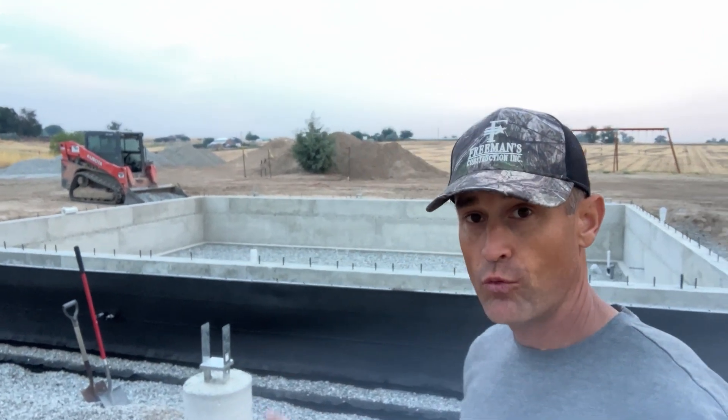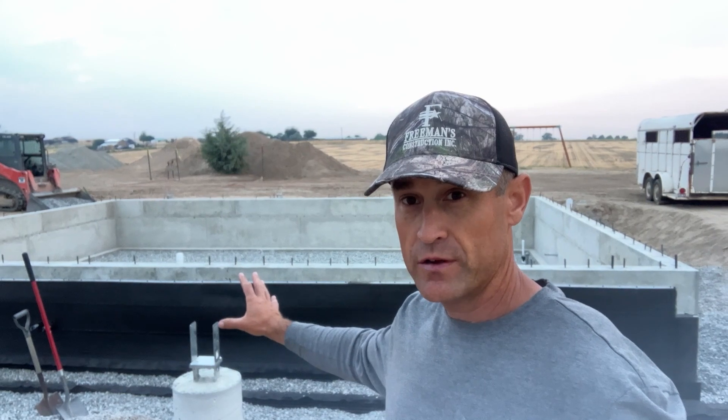We're going to be showing you today a waterproofing system that we put on this custom home. You can see behind me here these are stem walls and this foundation is below grade. We're going to show you what we used and how we put it on.